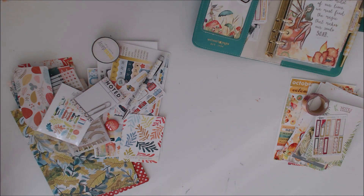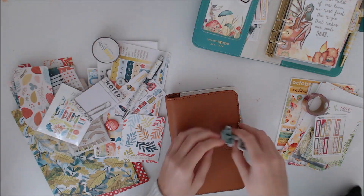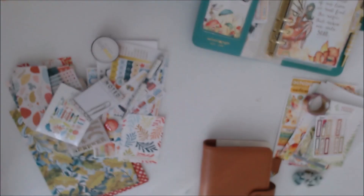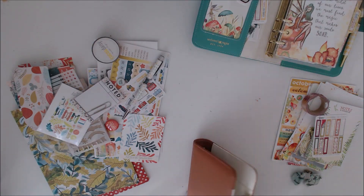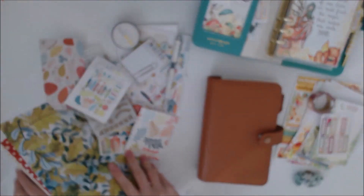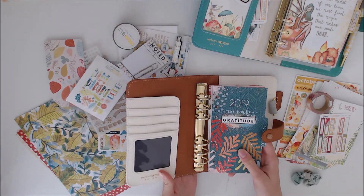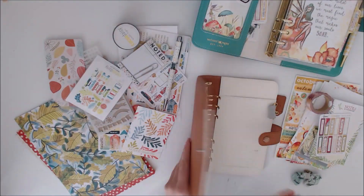I had a look at the brown one. These planners I get are website pages, but I order them off a website called Craftlia, because you don't have to pay customs when they get to the UK.